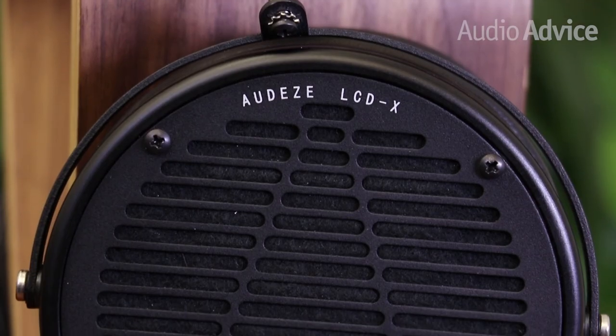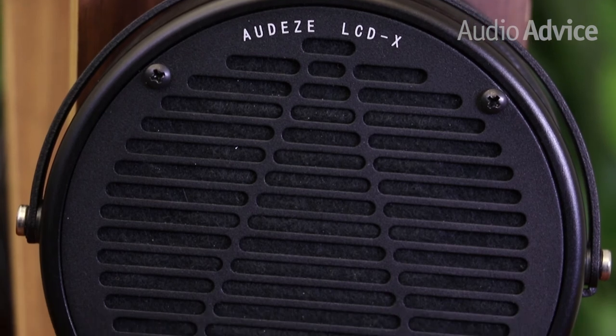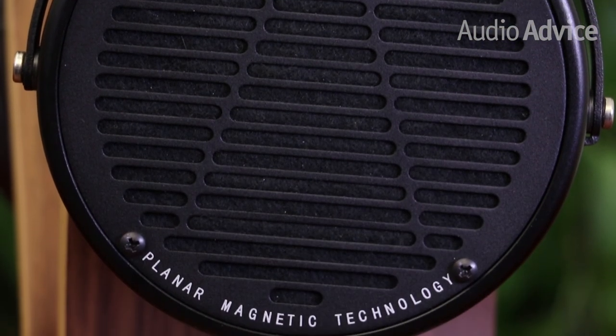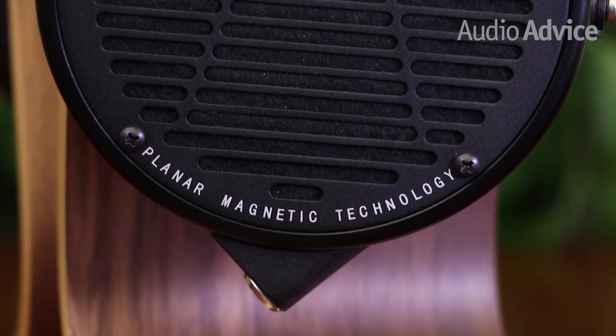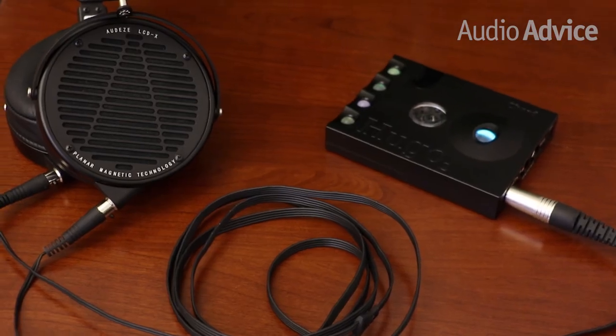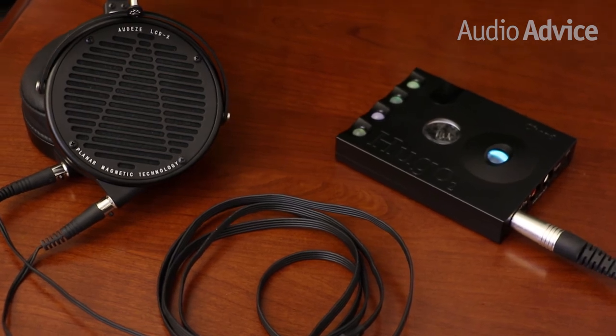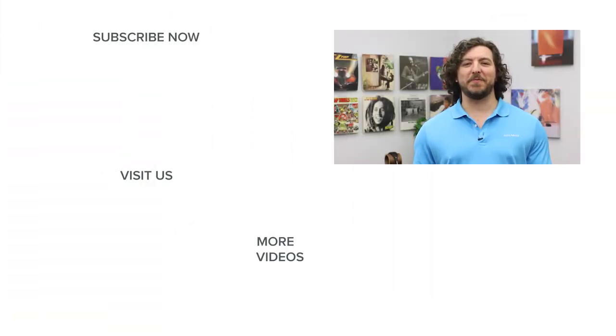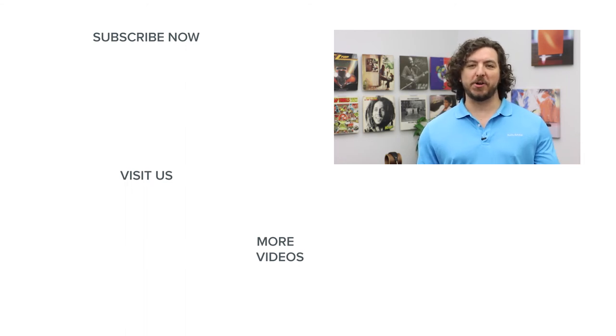Overall, the Audeze LCD-X is a great luxury headphone. Whether you're a music lover, a home producer, or a professional sound engineer, you'll hear all the subtle detail and a wide, vast soundstage. They can easily be driven by a smartphone, though we'd recommend pairing them with a headphone amp DAC to really get the most out of these great headphones. They're available on AudioAdvice.com and in the Raleigh and Charlotte stores.